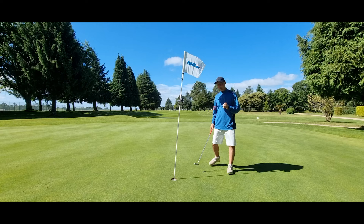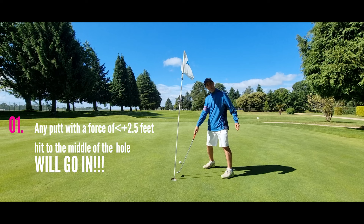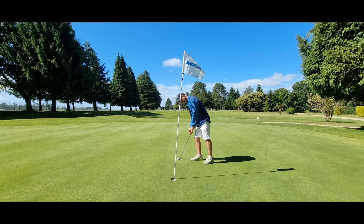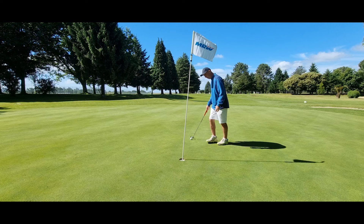First thing to know: any putt that goes two and a half feet or less and hits the middle will go in - with the flagstick or without the flagstick. Fact number two is if you don't get it to the hole, it doesn't go in.